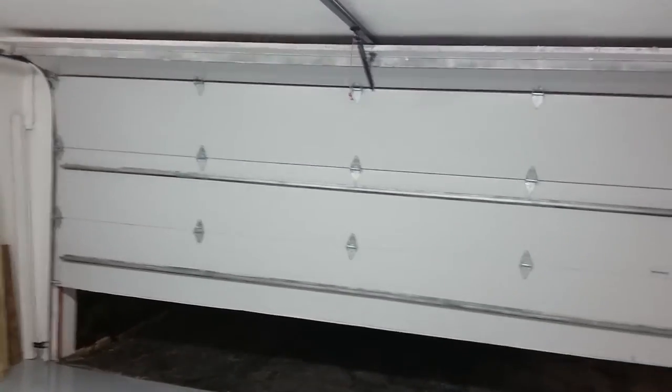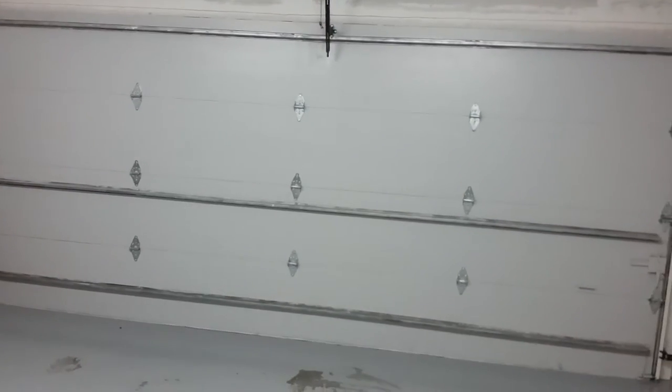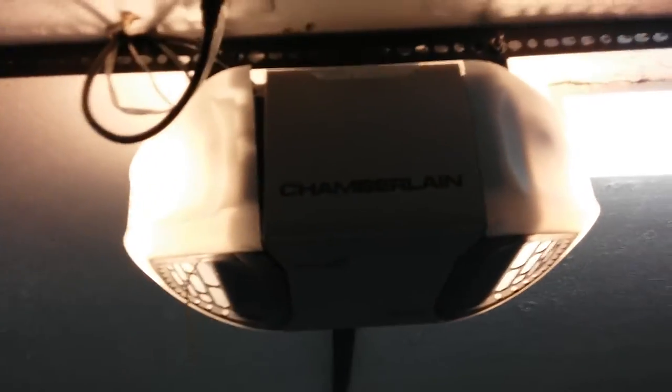Cut me some slack. But anyways, there's the 16x7. Nice. I put the chamber back up. I know some people have been asking about the chamber, so it's back up. Runs great.